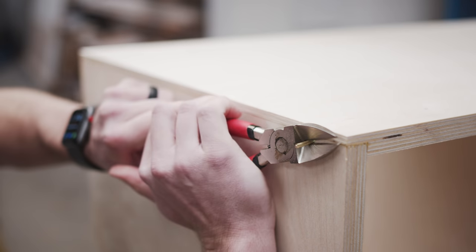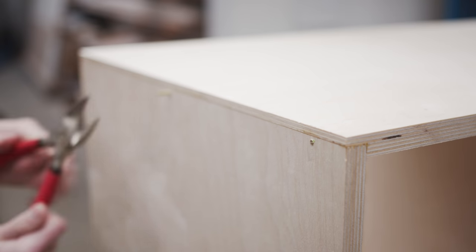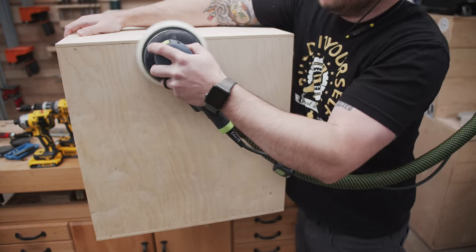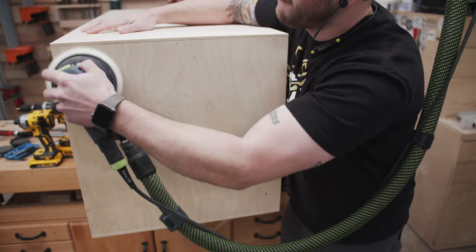Brass is soft enough to cut with pliers, although it does require some force. I've used a flush trim saw in the past, but it will wreck the teeth on saws with very fine teeth, so just be careful there. After cutting the rod with the pliers, I sanded everything flush, again using 180 grit sandpaper to avoid sanding through the veneer.